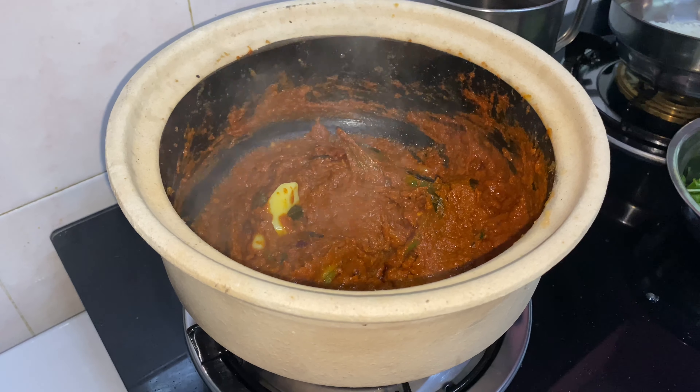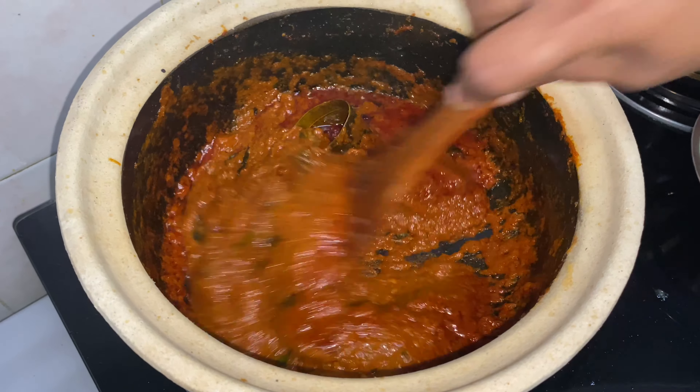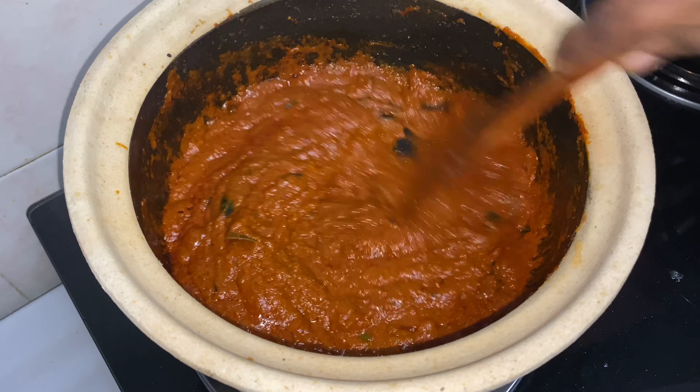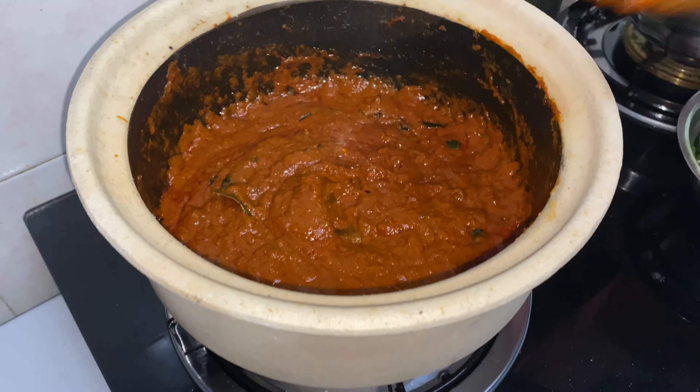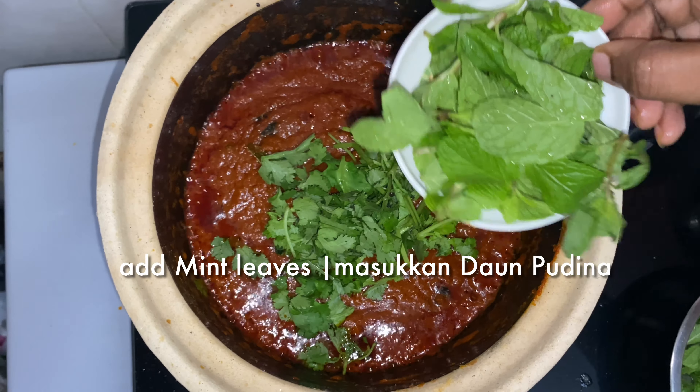Let it cook for a few minutes until the oil separates. After the oil separates, add chopped coriander leaves and mint leaves.